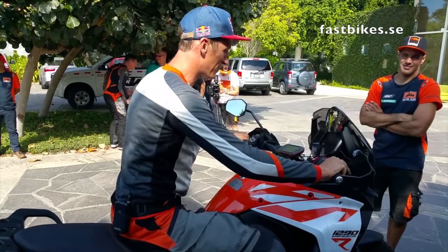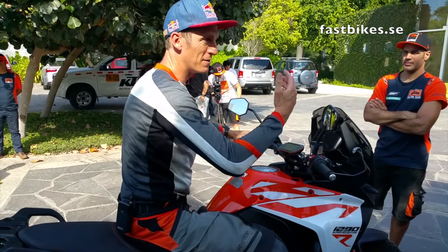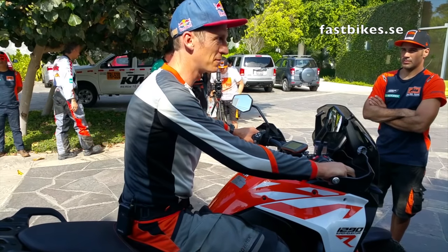From there, the bike's in gear ready to start — clutch all the way in and you're good to go. No bother, no stress.